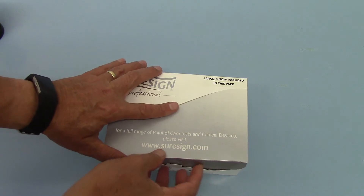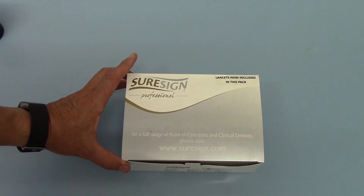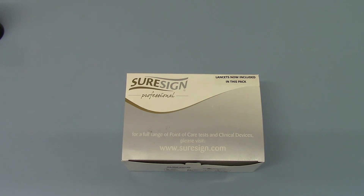These are packs of 10. No additional equipment is required to undertake the full test, and they are available from the Valumed website online.